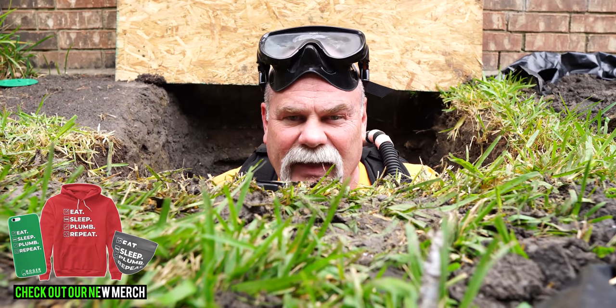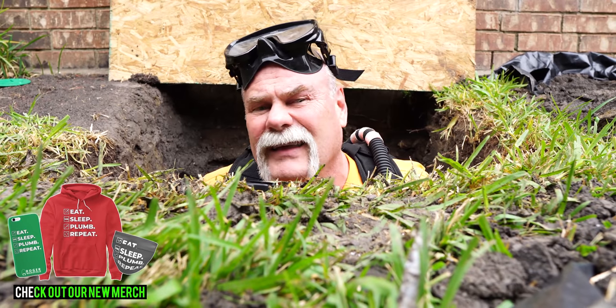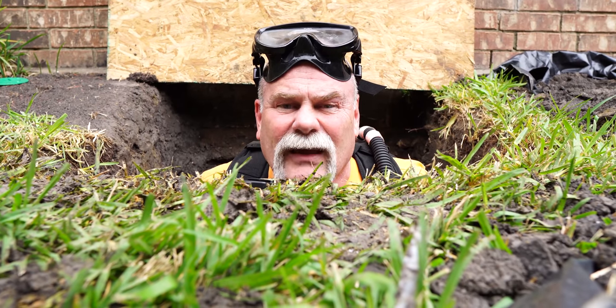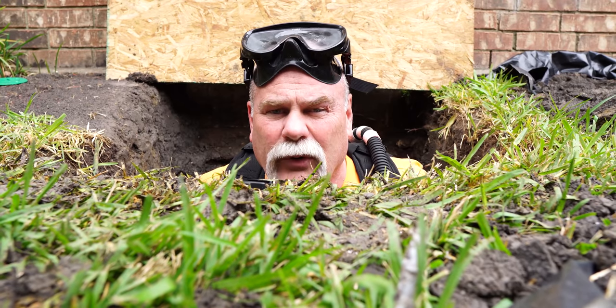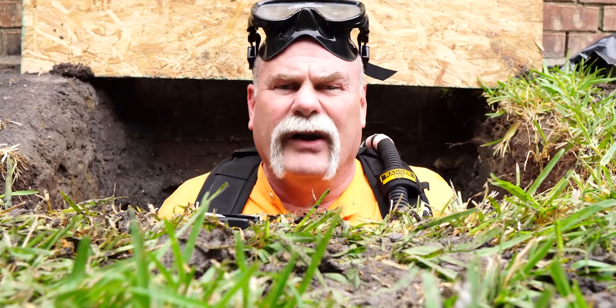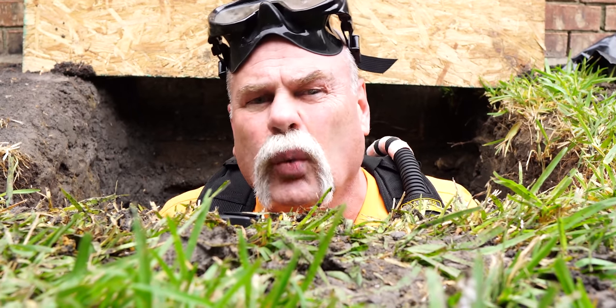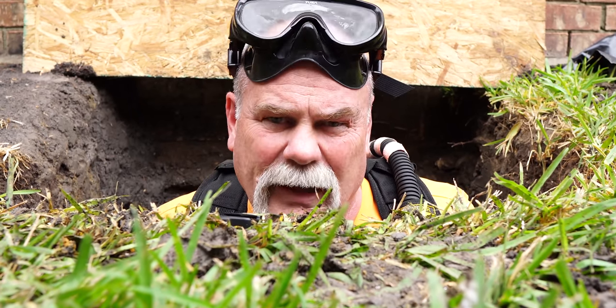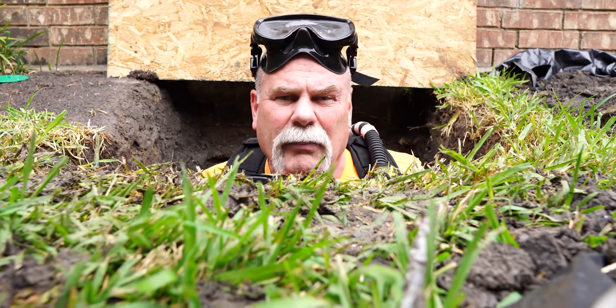Sometimes you get to see us make the repairs, sometimes you get to come in and see what it looks like before repairs. This time we got all geared up so we can bring you in and show you what it looks like after the repairs are made. Sewer leaks, slab leaks, water leaks — these are some of the most costly repairs in the North Texas area.